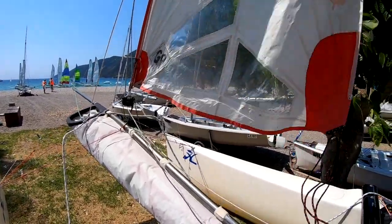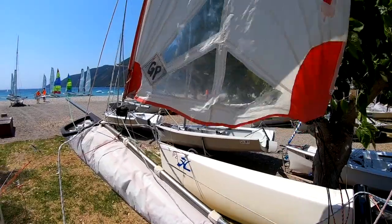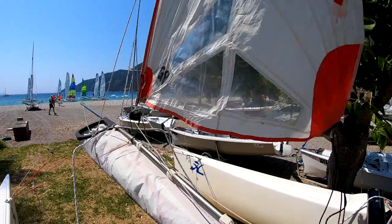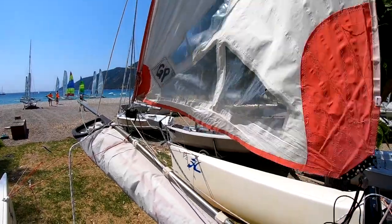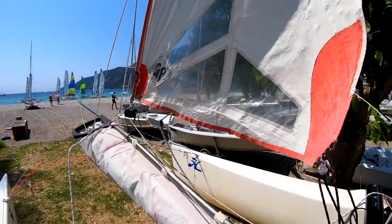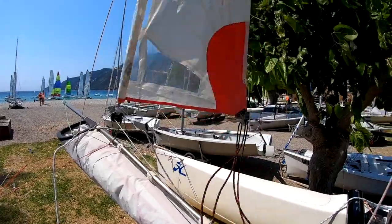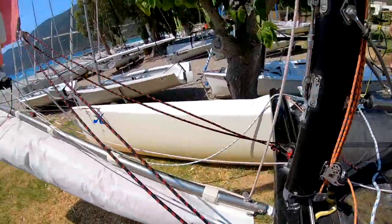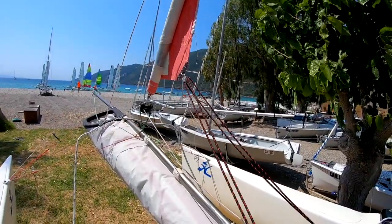When we want to put the jib away — as mentioned before — if it's windy and you want to roll your jib, put your boat almost on a dead run so the wind is from behind. That makes the jib roll easier. If it's not so windy, it doesn't matter what point of sail you're on. Then just pull the furling line and the jib rolls.